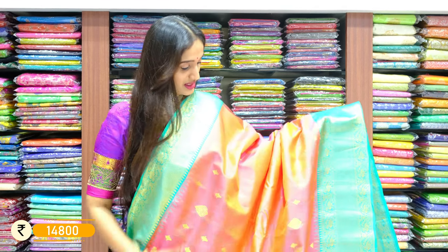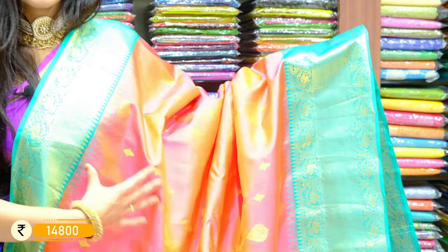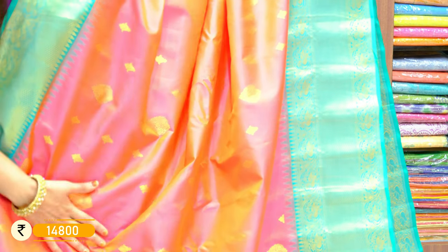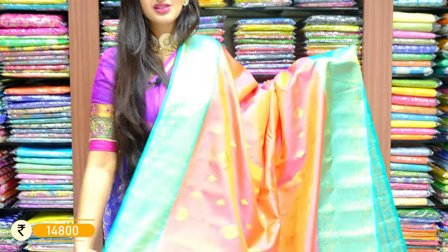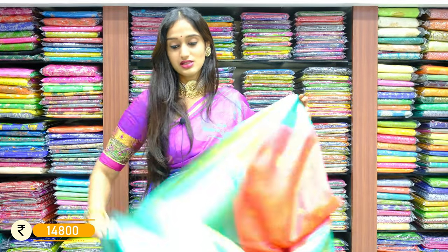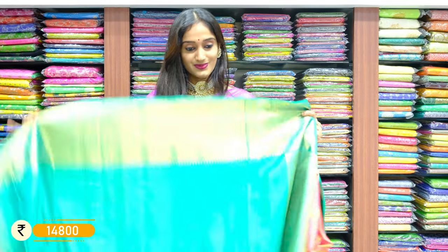It's a trending color combination these days — hot pink or powder pink with sea green on the borders of two sides. Here we have the trending colors in Gadwal Pattu as well. We have mixed colors: hot pink and powder pink on the saree body with different sized golden saree booties. On borders we have temple print with peacocks on the edge line. With pallu and contrast sea green on the blouse. The price for this piece is 14,800 rupees only.